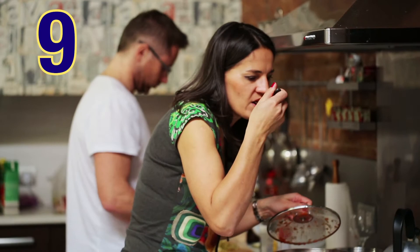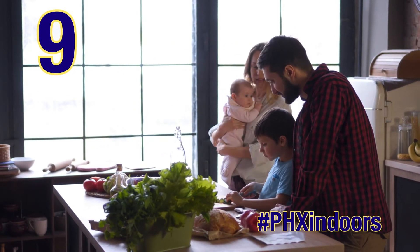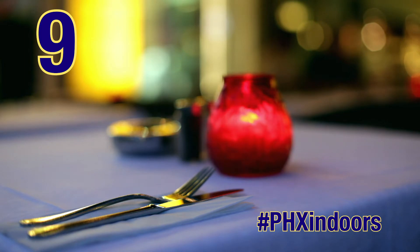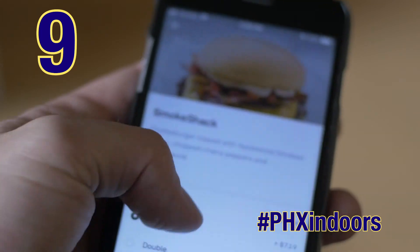Dinner: try a new recipe online, assign everyone a task for extra helping hands, and make it a candlelight dinner. Or order takeout from one of your favorite local restaurants — shop Phoenix.